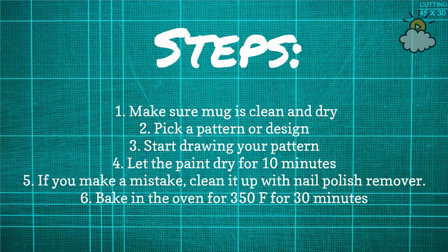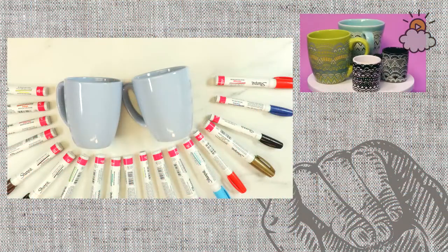The steps are really easy: make sure your mug is clean and dry, pick a pattern or a design, draw your design onto your mug, let it dry for 10 minutes or longer if you want. If you make a mistake, clean it up with some nail polish remover. Once it's dry, you can bake it in the oven at 350 degrees for 30 minutes. And that's it.